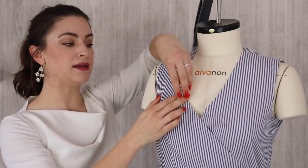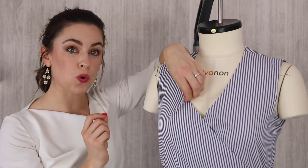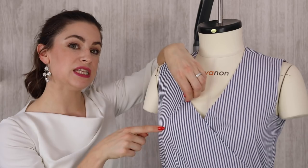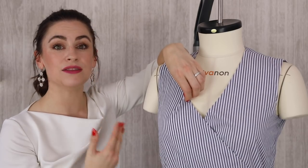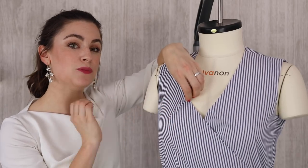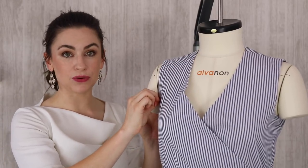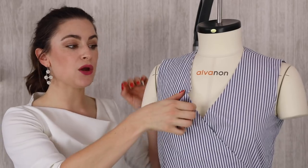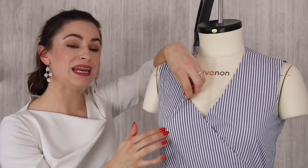Getting some pins, I'm going to pin the gaping away. I need to pin it towards a dart. If you don't have a dart in the garment, then you need to pin it to the center or apex of the bust — this will actually create a side dart in the garment to start with. The same applies if you're getting gaping in the armhole — you pin out the amount you're getting, and you always need to pin it to the point of a dart. If you have a seam, you can also pin it all the way across the seam.